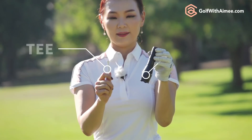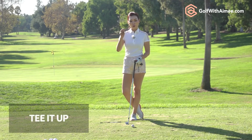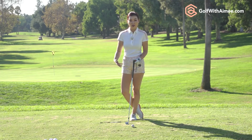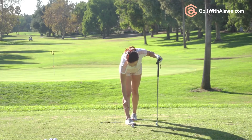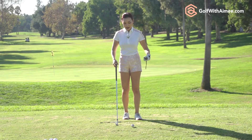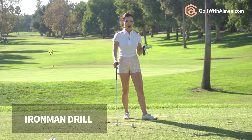I have a simple drill. For the drill we're going to need a tee and a flashlight. We're going to tee up the golf ball so we take away the part where we're trying to make contact with the golf ball out of the equation, so we can focus on the process instead of hitting the ball. Let's make it easier on ourselves. This drill — you've probably seen it if you've seen my course vlog — it's the Ironman drill.